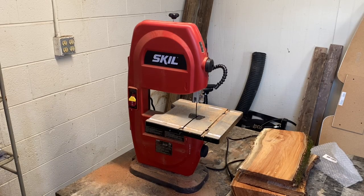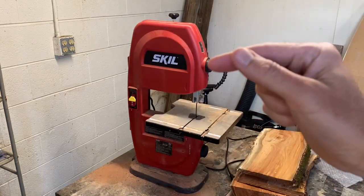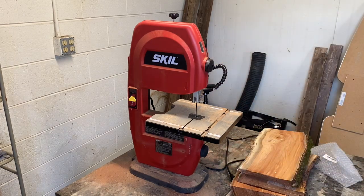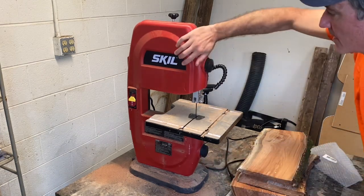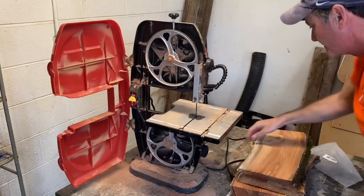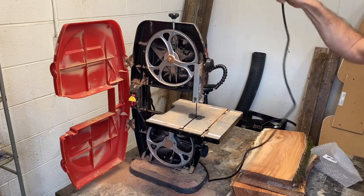Today we're going to be replacing the blade on our Skill bandsaw — this is a nine inch model. What we're going to do to open the port is twist this knob and the knob down here to the right. Then it opens right up. For safety purposes, make sure your saw is not even plugged in before you do this.